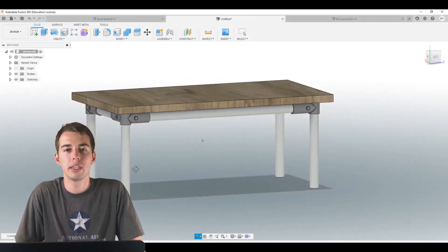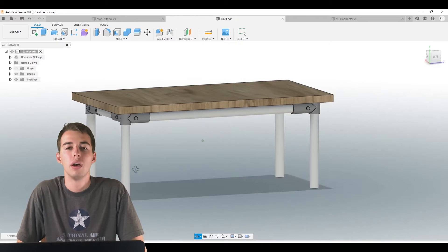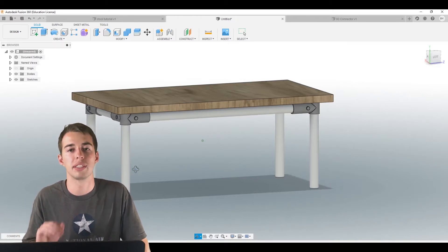Welcome back to the channel. My name is Blake and we're going to be doing a Fusion 360 tutorial on how to make a stool with Maker Pipe. Check the links in the description because they're probably going to have each topic separated so you can skip to whatever you need.